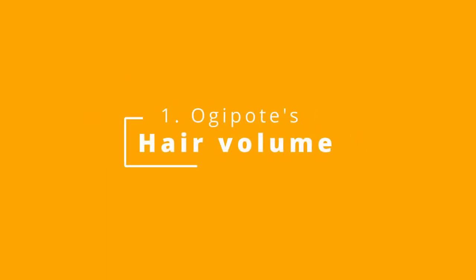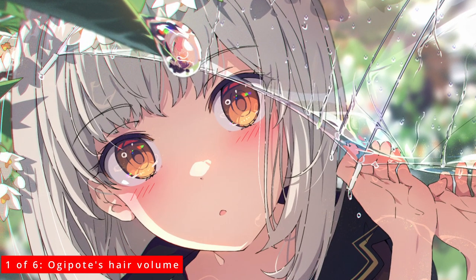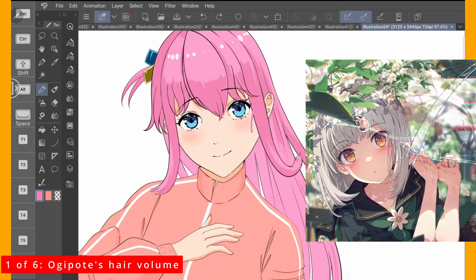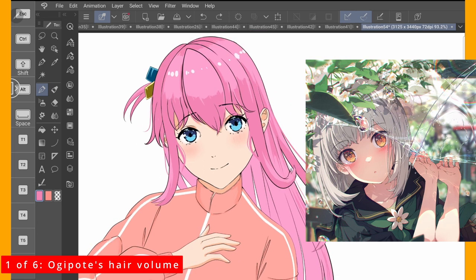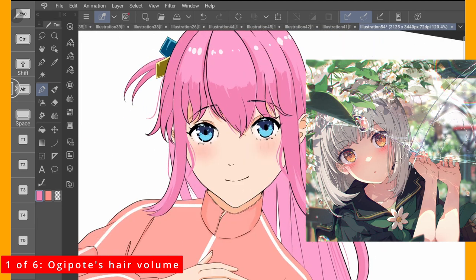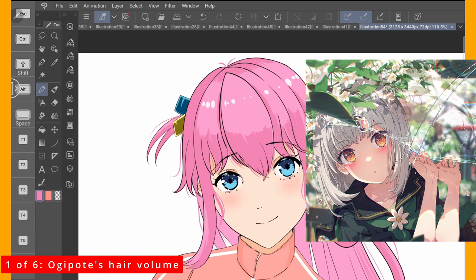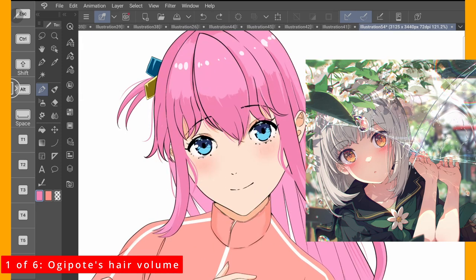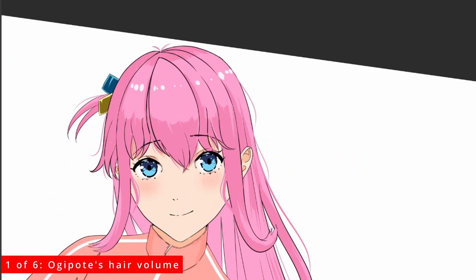The first artist we're going to borrow a technique from is Ogipote. I really like how he adds volume to the hair by overpainting individual hair strands. It is a perfect technique for procrastinating artists who don't want to spend a lot of time on their hair line art. And now we have more volume to the hair. And that was easy.